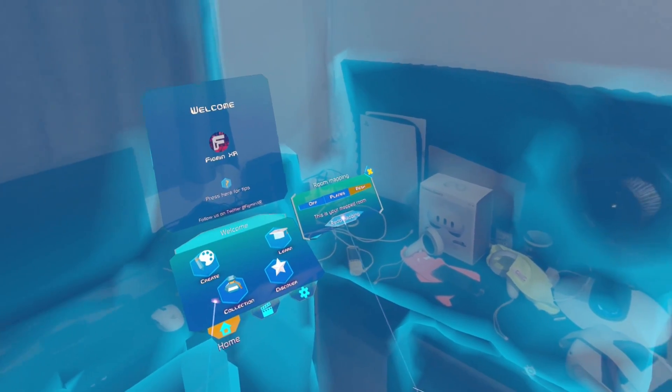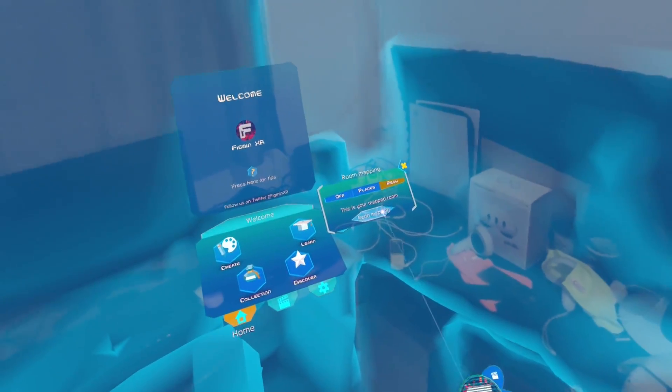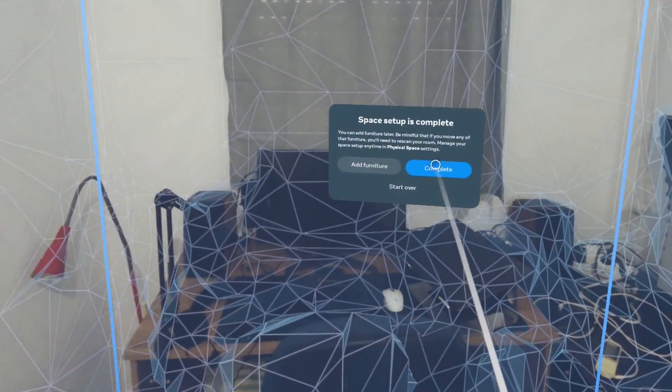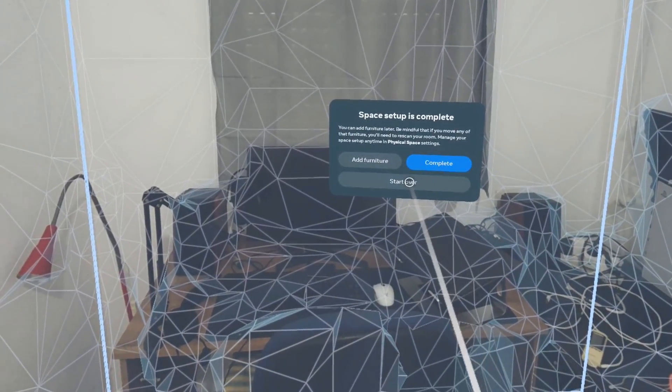When scanning the environment, make sure to move slowly and scan from different angles. This ensures you can scan areas that aren't directly visible to the depth scanning camera, and also allows it to capture small or thin objects that it might otherwise miss.